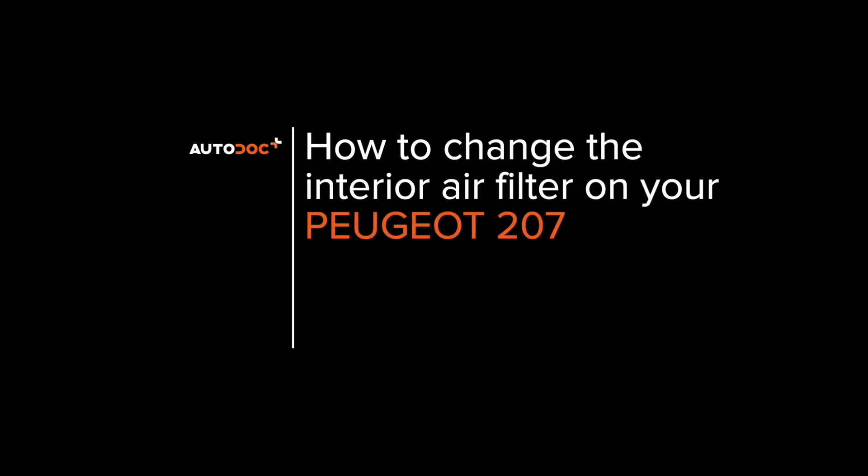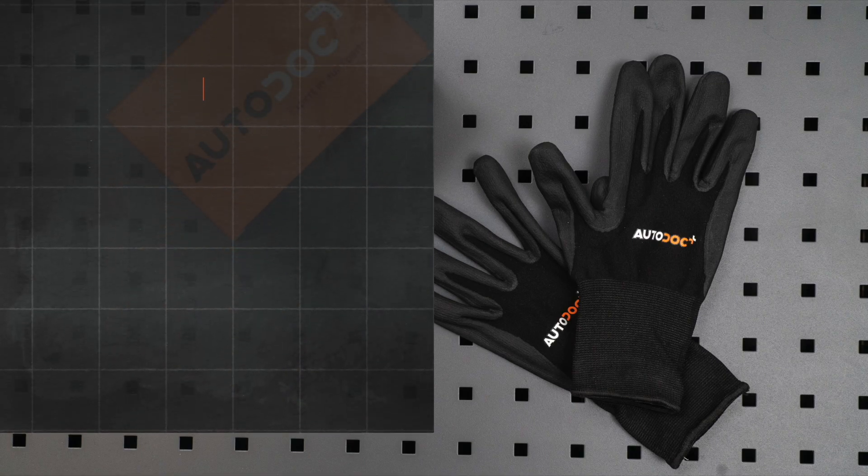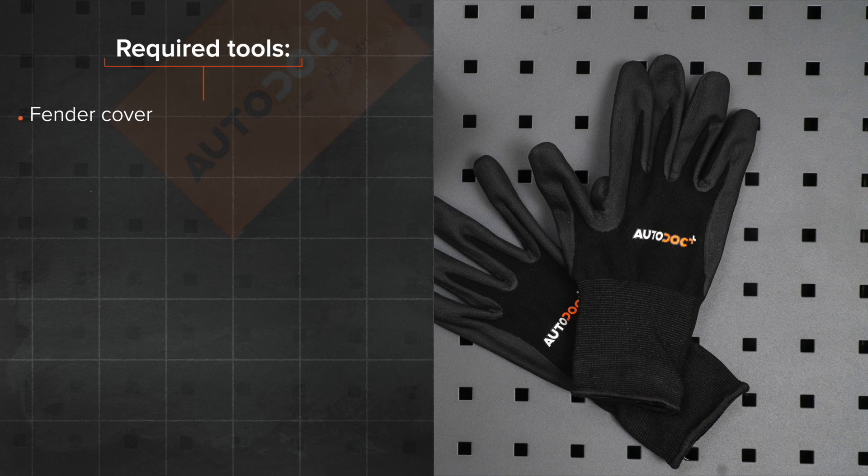Hi everybody! Here's the latest installment of AUTODOC video tutorials on replacing car parts. The tools you need for the replacement.